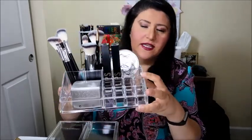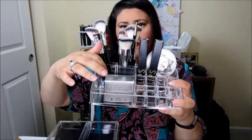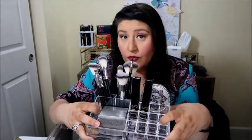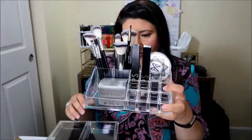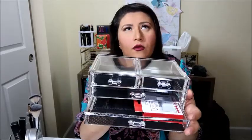It's got another one — this is my setting powder that I rarely use because it makes me look like I have more wrinkles than I have, which is not a good thing. But it's my Laura Mercier setting powder. And then here is the other side — it is a four drawer unit. My false eyelashes that I've never worn are in there.